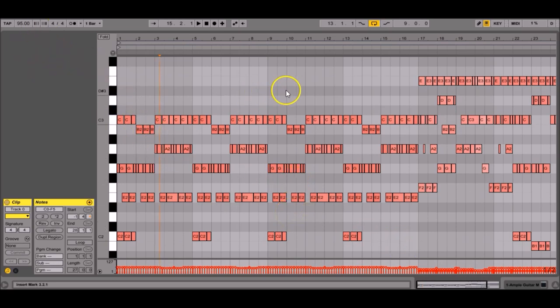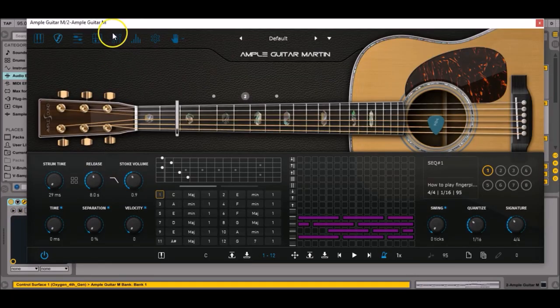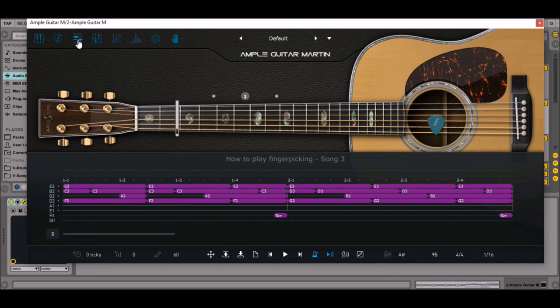Obviously we can do it in Riffer. If you are a guitarist, it's a very intuitive interface. Here's the same pattern programmed in Ample Sound's Riffer but with different chords. If you want to customize it, just click on the notes and drag them up or drag them down.